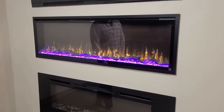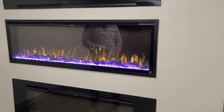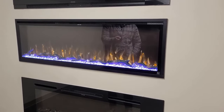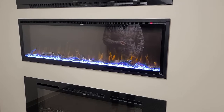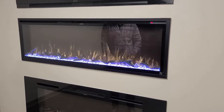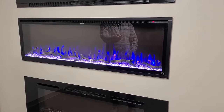Stepping into the features, the Sideline Elites have six different flame colors that I'm going to cycle through here. You have the orange and white combination, and the blue and white, the orange alone, the blue standalone, and the white, and you have your blue and orange.